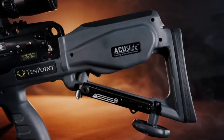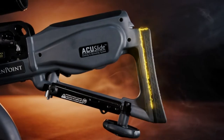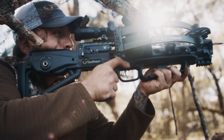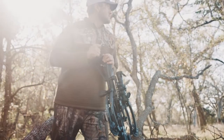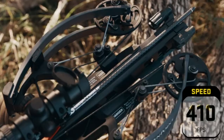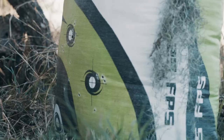It has a silent cock, but you can also decock it just by unwinding the handle. You don't have to press any buttons. It's super simple to operate, which makes it safer in the long run for the user. We're going to tell you about this bow and let you see it in operation, but first let's run through the specs of the Siege RS410.